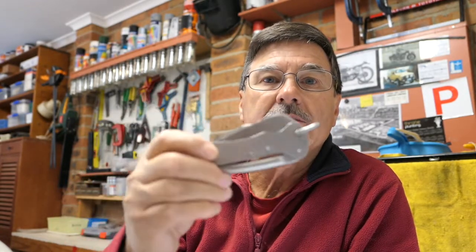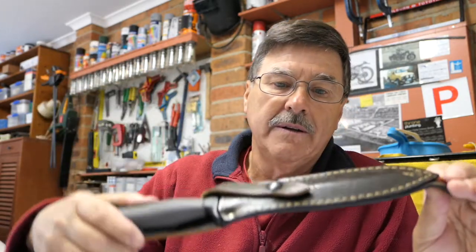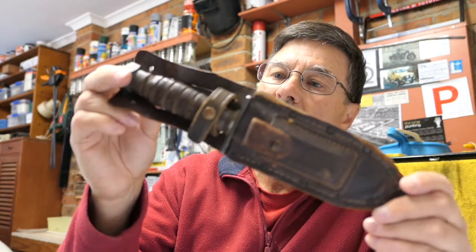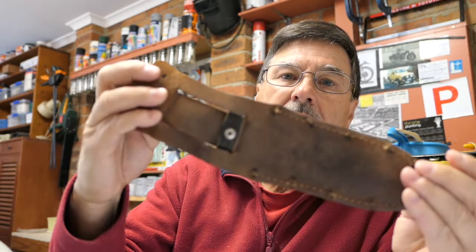G'day folks. Today I'm going to do a bit of show and tell. What I've got is three knives. The first one is an Australian Army clasp knife. Next, that's a Mark II, a Gerber Mark II survival knife. And the third one is — they call it a US Air Force survival knife, but I think it's actually a US Navy pilot's survival knife. Anyway, let's have a look at some knives.